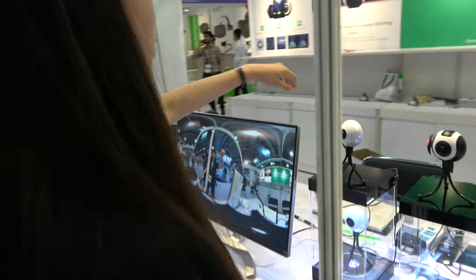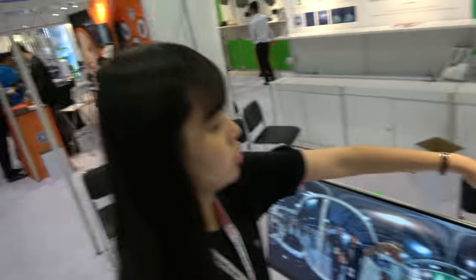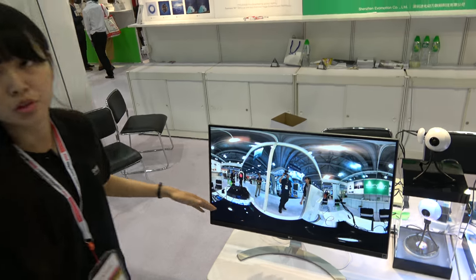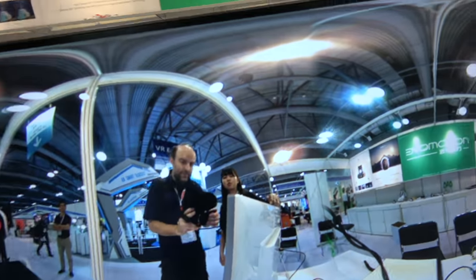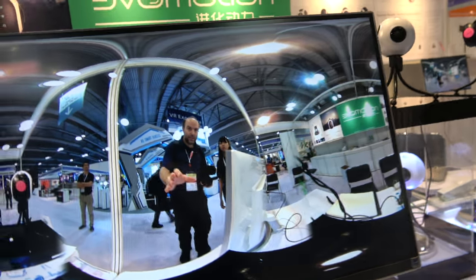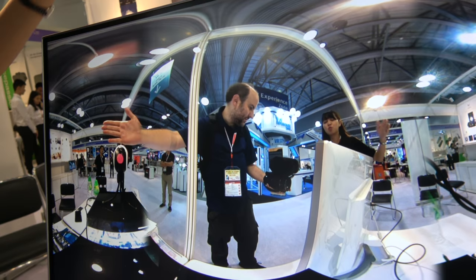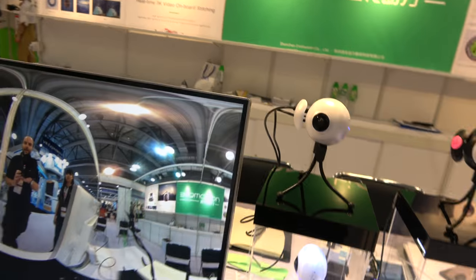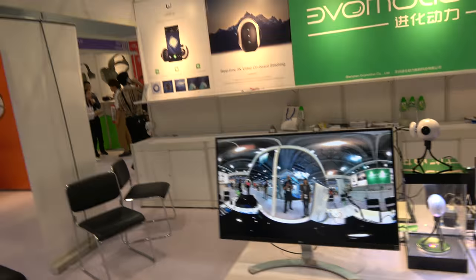We use the HDMI cable to connect to the screen, so you can see the real-time preview — and it's real-time stitching. Good stitch. The same distance is about one meter, so it has good built-in stitching at 3K. Better than 1080p.